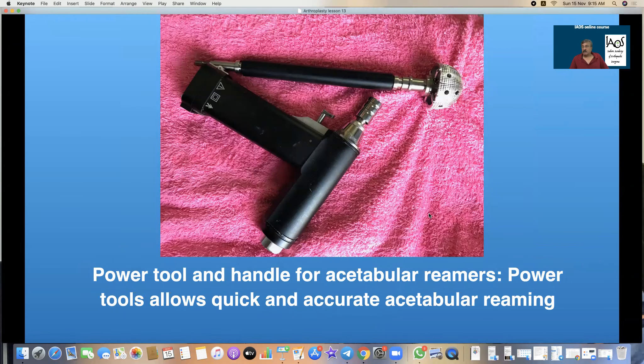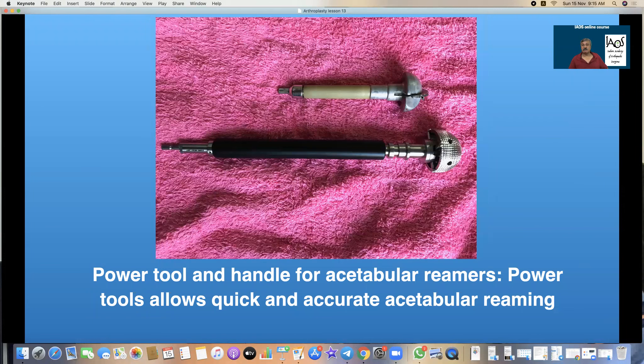That is a power tool and these are essential for reaming the acetabulum. In Charnley's time, he did not use power for his hip arthroplasty and he had a Hudson brace with which he would manually ream it and use a handle to make the anchorage holes. But with the availability of power tools, the job has become extremely simple and easy. Those are the detachable blade reamers and the diamond-tip reamers; the handle on which it goes then connects to a power tool.